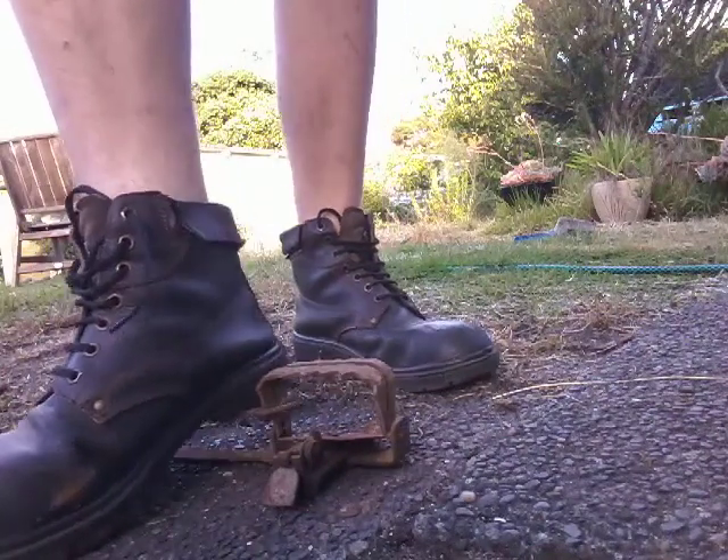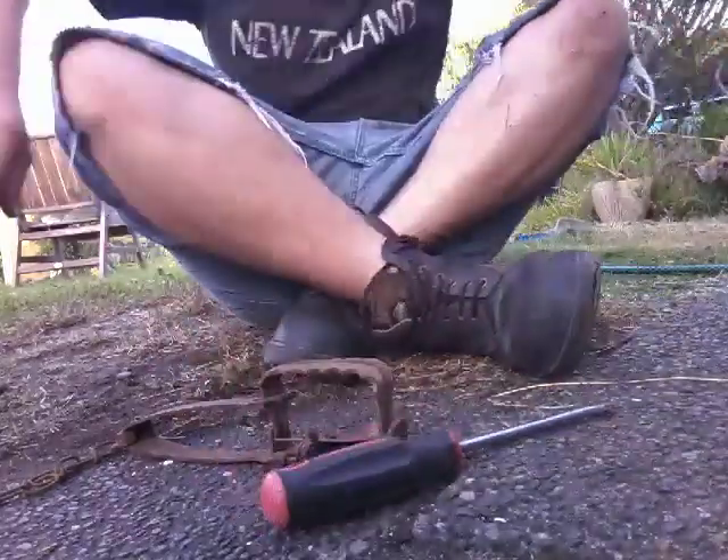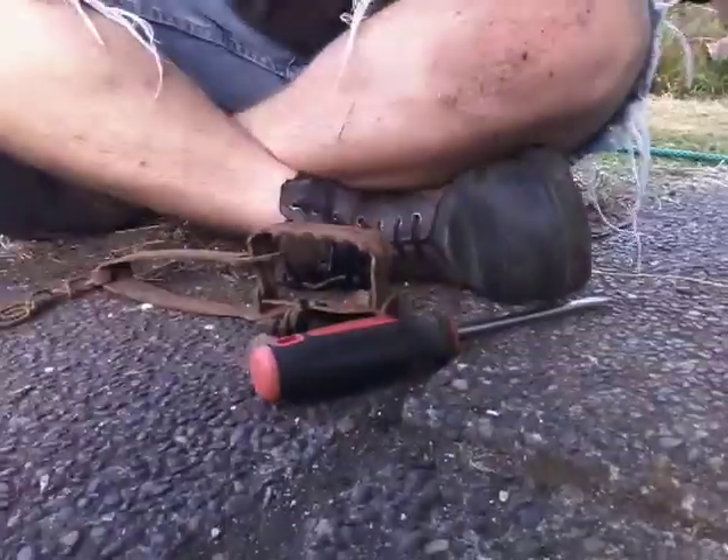A bit stiff. A couple of rules when you're using any kind of trap: one, do not set them anywhere near houses — at least not within 150 meters, although best to keep it further away than that. Keep your fingers out of the way — that's a very big one.